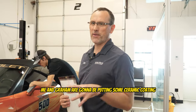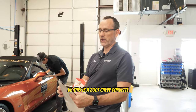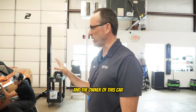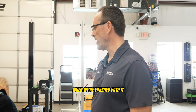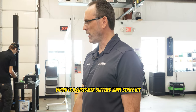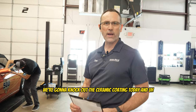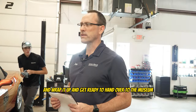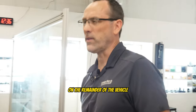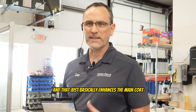Me and Graham are going to be putting some ceramic coating on this car today. This is a 2007 Chevy Corvette — the official Pace Car — and the owner is going to be donating this to a museum when we're finished. We've already put the paint protection film on and the vinyl, which is the customer-supplied vinyl stripe kit to get it back to original. We're going to knock out the ceramic coating today and get it ready to hand over to the museum. We're going to do Fusion on the paint protection film, which is the flexible coating, G-Technic on the remainder of the vehicle, and then apply an EXO product — an additional ceramic coating that enhances the main coat.